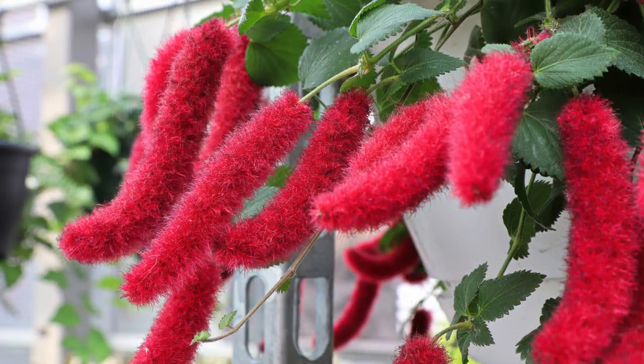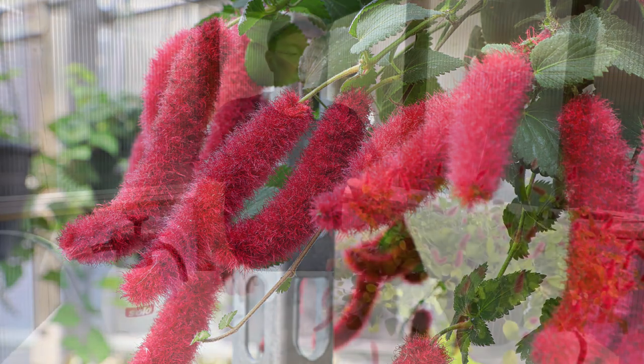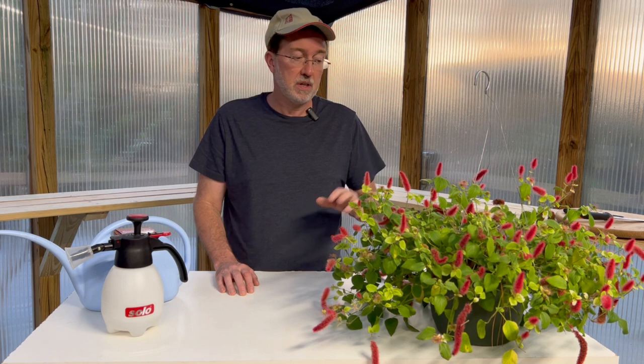Today we're talking about the chenille plant, more commonly called the cattail plant. They're quite short now and the nights have started to drop below 60 degrees, so I'm bringing it into the greenhouse. It's just an interesting plant. In zone 7a where I live, it's unfortunately grown just as an annual, and a lot of people don't overwinter it inside or in a ventilated area that stays above 60 degrees, but it's a plant you can grow as a perennial if you take the time and care to do that.